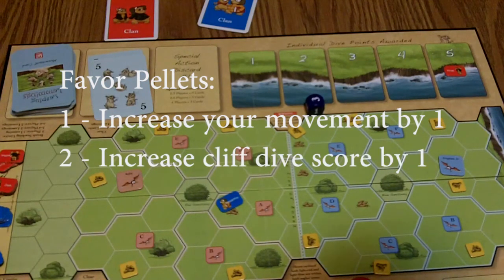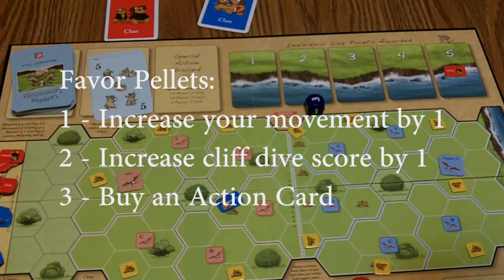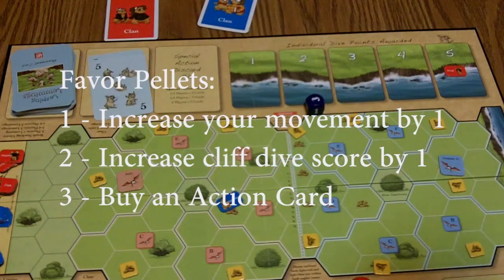For two pellets, you can bribe the judges. Let's say you were at the edge of the cliff and the movement card was a one — you jumped off with a score of one. For two favors, you can bribe the judges to increase that score by one, but again you can't go past five. Or you can pay three pellets and randomly get another action card.